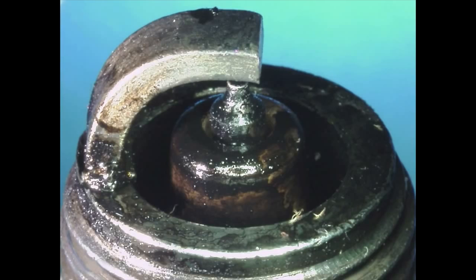If the deposits are wet, this can be an indication of a failed head gasket, poor oil control from piston rings, or an extremely rich condition depending on the nature of the liquid present at the firing end.